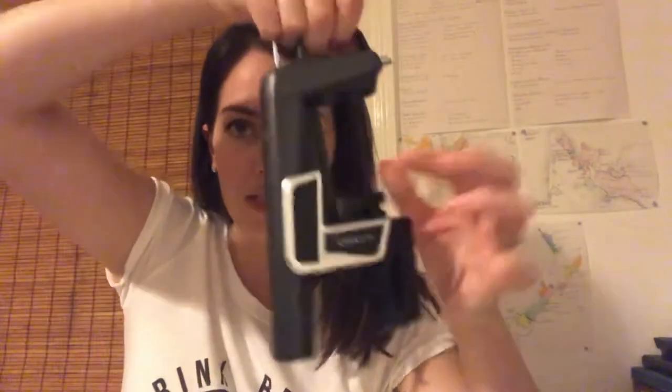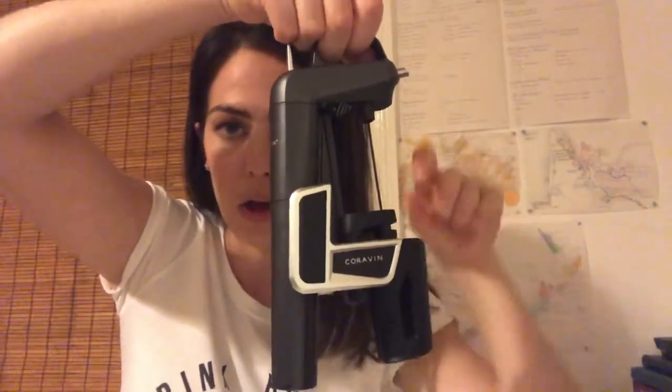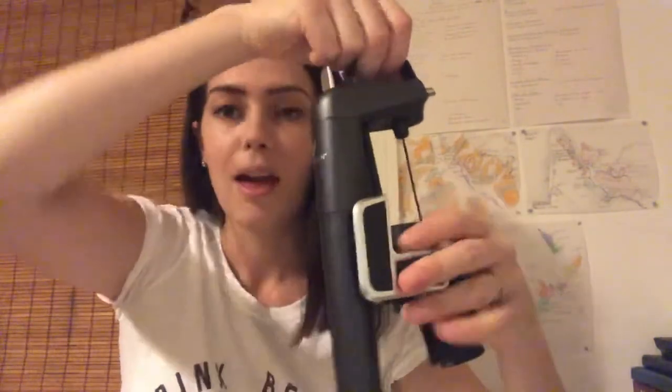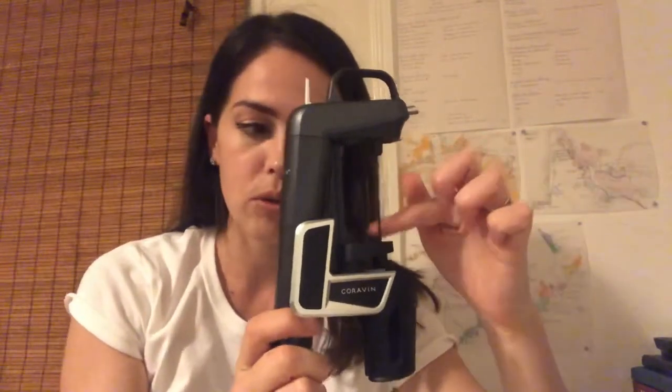In here we have a little canister of argon gas. Argon gas is harmless, it's odorless, and what it does is it creates a layer of protection between the wine and the harmful oxygen — basically it's going to stop your wine from being oxidized. This little needle here gets pushed down through the cork into the bottle, and it's through this needle that the wine will be pumped up and the argon gas will get pumped into the bottle.